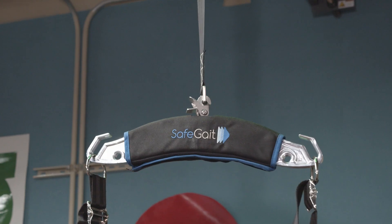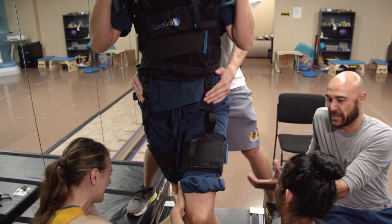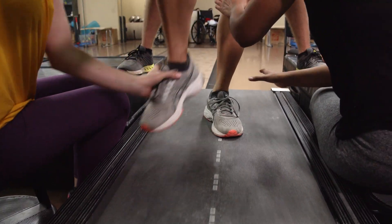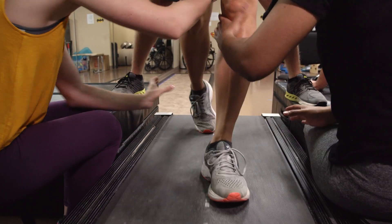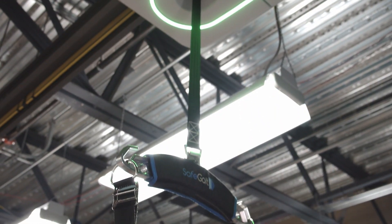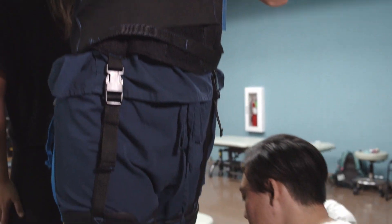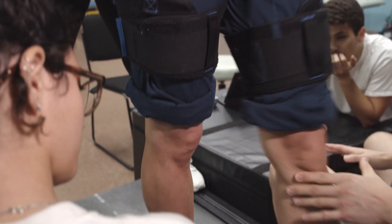We don't really fully understand how important walking is until you lose it. The purpose behind this machine is to re-teach the patient how to properly walk so they can continue their lives, their families, their jobs. What we have to do is make them feel safe and comfortable. With this machine, since we have them rigged up where they can't fall, they can have that sense of security without holding back. It's a good reinforcer and safety net for that patient.